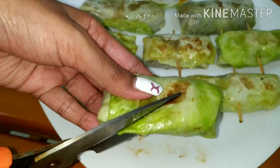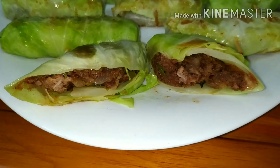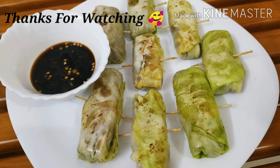Cabbage spring rolls are ready. We will use as a snack and starter. This dip and cabbage spring rolls is very tasty. We will use the non-veg and vegetables. We will taste the spring rolls.